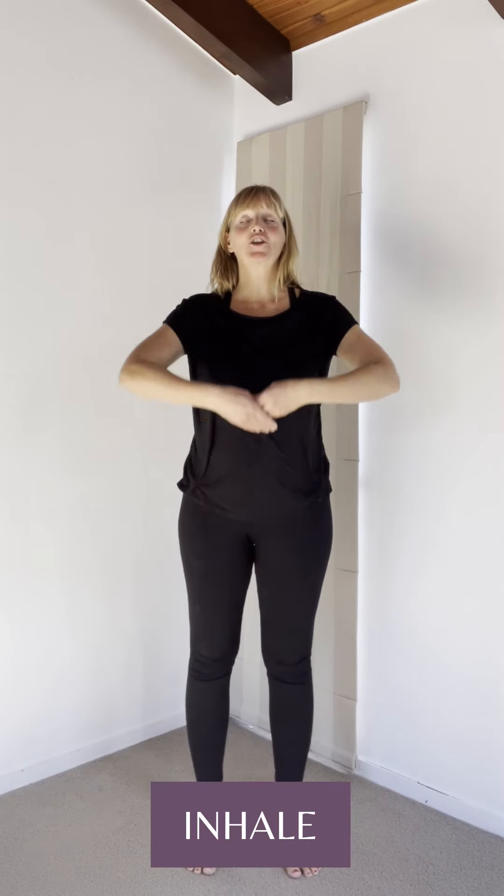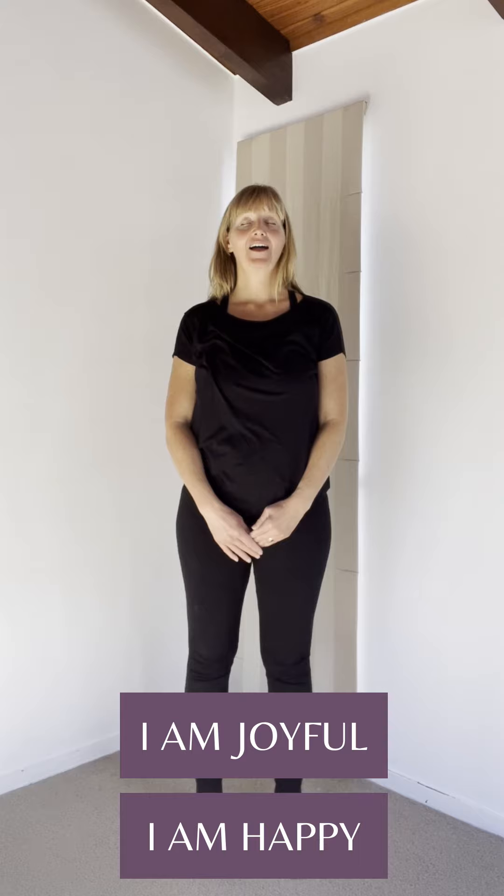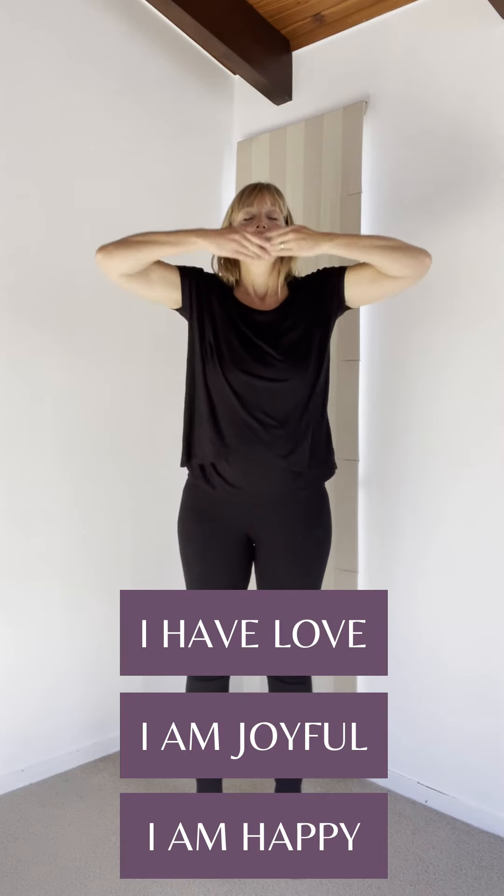We're going to trace the central meridian now. The central meridian is very sensitive to your thoughts, so think about your affirmation or the intention you have for your day — something you would like to achieve in your life. Inhale, bring your hands all the way up to your mouth, flip your hands over, bring them above your head and out to the sides, connecting to your auric field. Do this twice more, thinking about your affirmation — something like 'I am happy, I am joyful, I have love.'